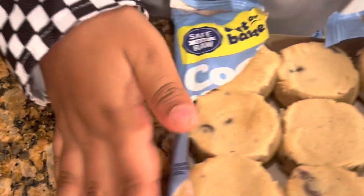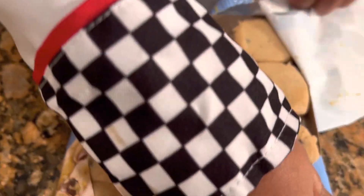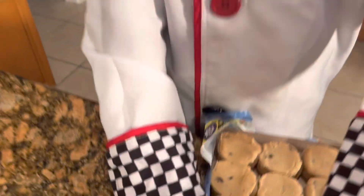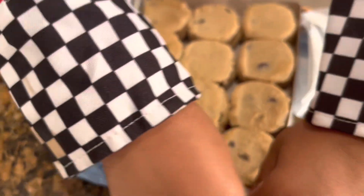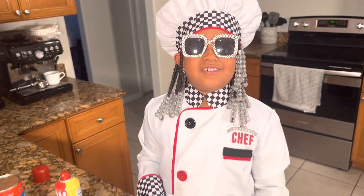This looks good. Do you know you guys can eat cookie dough without even cooking it? Because it's still going to taste good. It's cookie dough. It's still going to taste like cookies. Now that I've got it open, I'm going to place it on here.